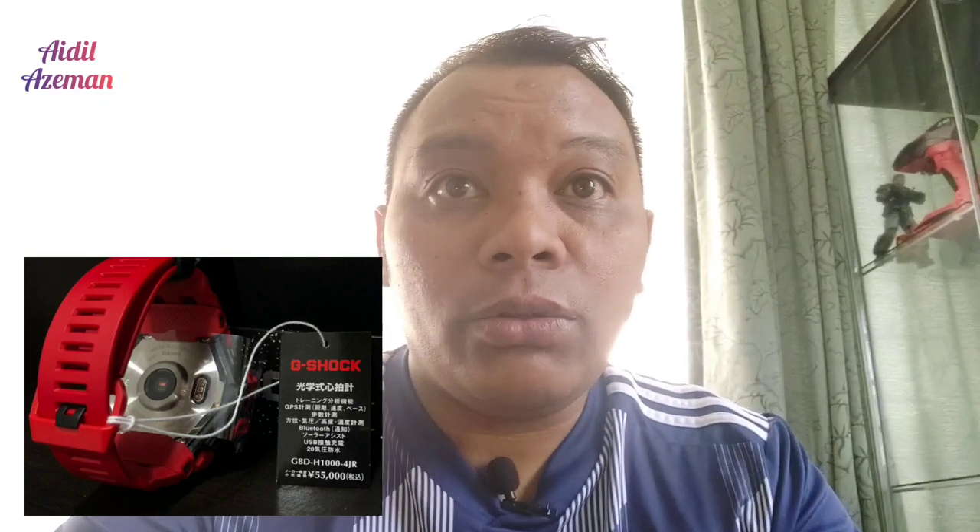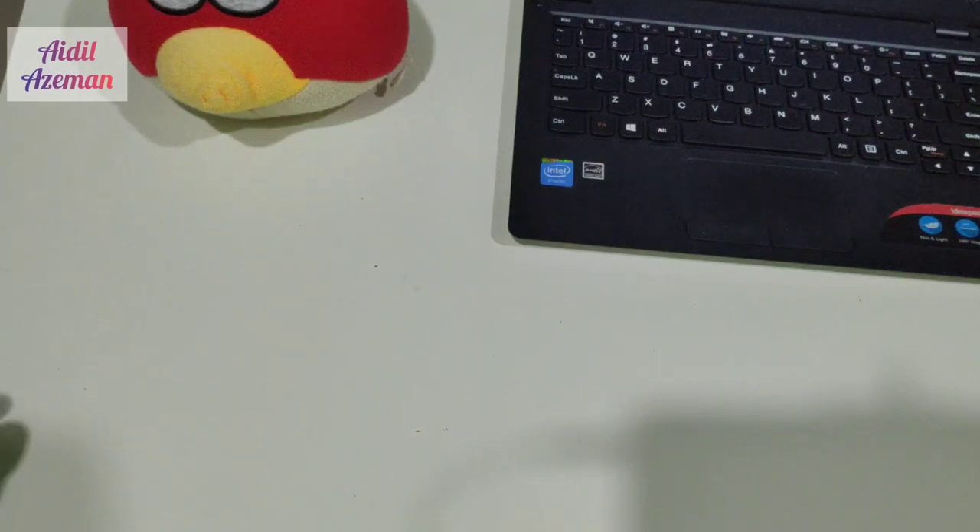Hello guys, I'm back with another video. Today I'm going to make a video about a comparison of two newly produced smartwatches. One of them is the GPR-B1000, which is the Rangeman 2018, and we're going to compare it with the GBD-H1000, which is the G-Squad watch from G-Shock Japan. It includes a heart rate monitor and notification settings from phones. Let's go unbox and compare these two awesome G-Shock watches.